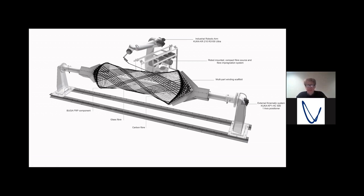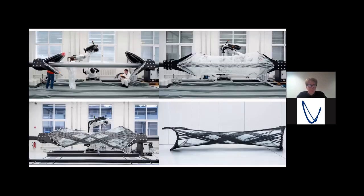Only as many fibers are placed as you need to carry the loads. Here you can see we have on top these two frames that can easily be adapted to different geometric configurations.